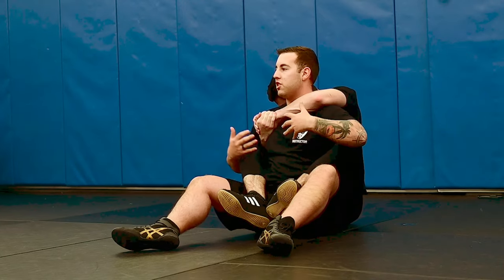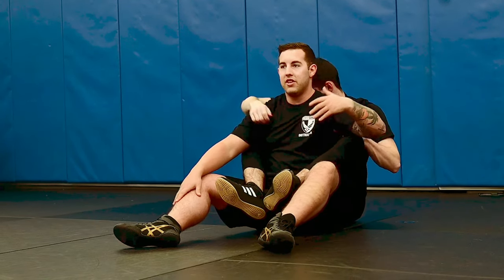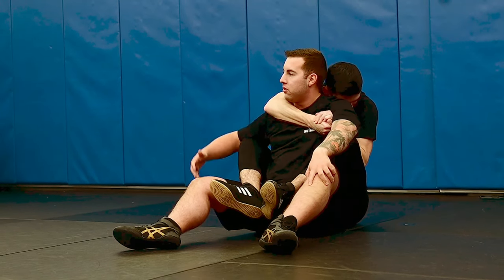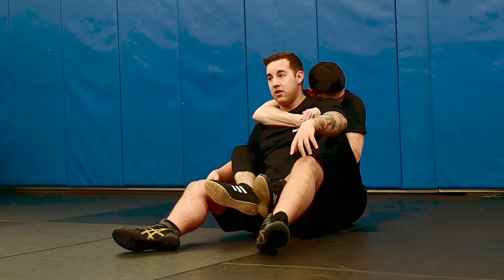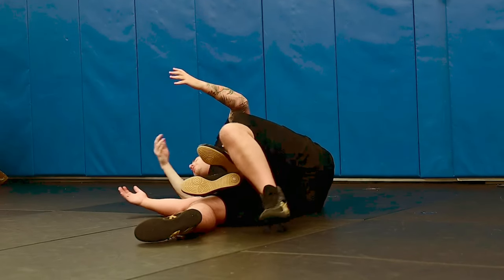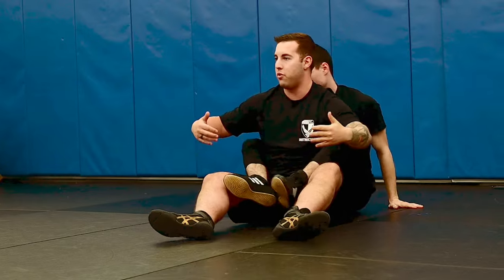If he fell into this position in the wrong way, and his hands were like this, but his weapon's on the right side and I reach for his weapon — what do you think he'll do? He's just going to roll over and trap that weapon to the ground. Just a couple of things to think about when you're in this position.